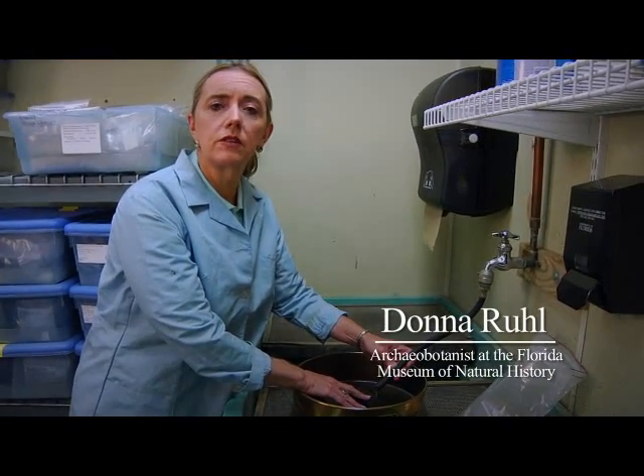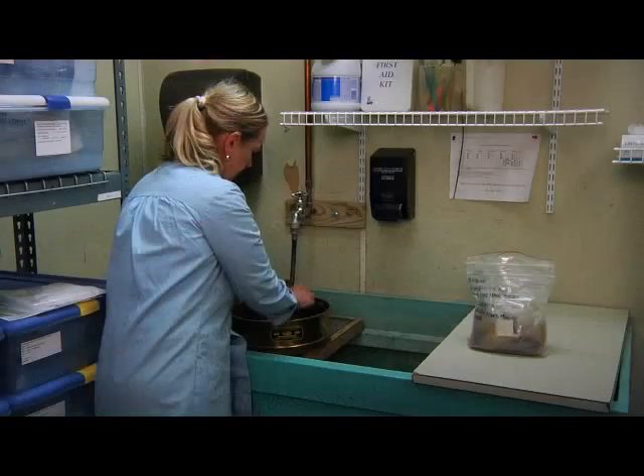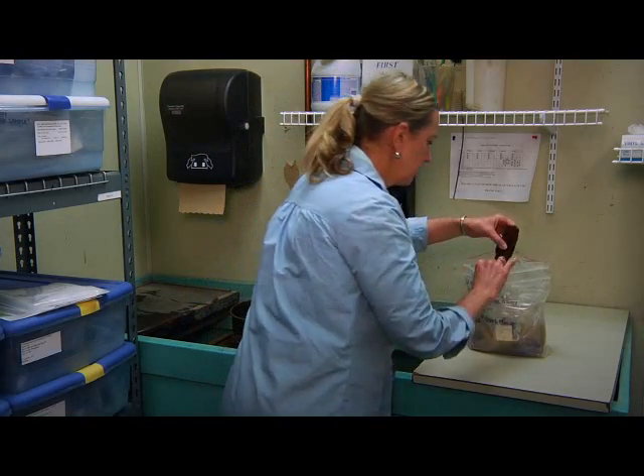Waterlogged wood must remain wet from the field to the lab. Once in the lab, I clean the wood with tap water to remove the dirt, algae, and other microorganisms.